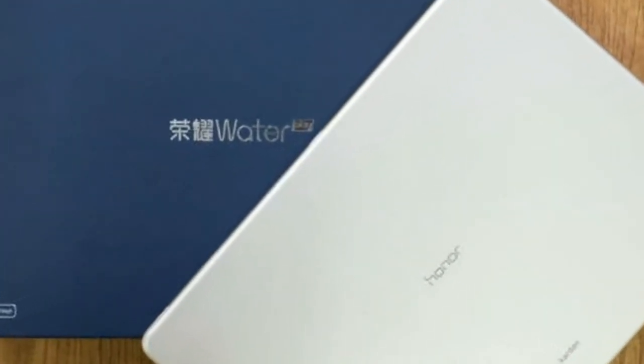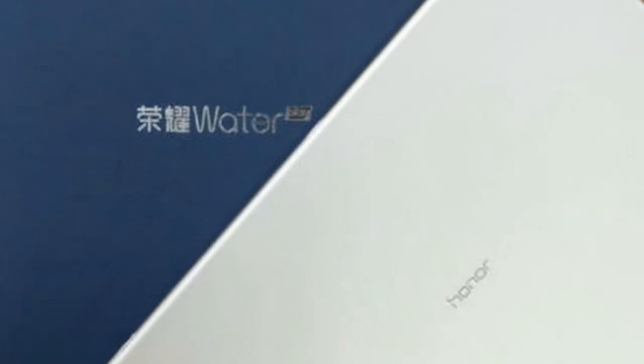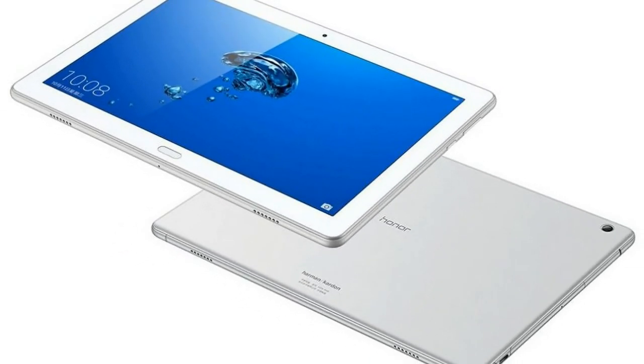It runs Android 7.0 Nougat with Huawei's EMUI 5.1 on top. Connectivity-wise, you get optional LTE, Wi-Fi 802.11ac, Bluetooth 4.1, GPS, and a USB Type-C port.